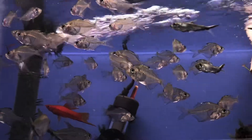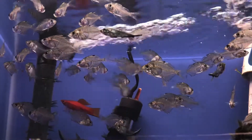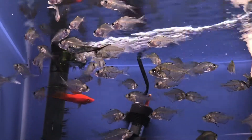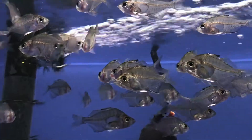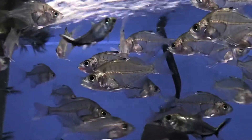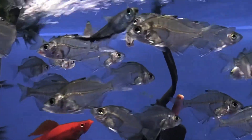Hello everyone, this is Mark with All Natural Aquatics. Welcome to Two Minute Tuesdays. This week's edition is glassfish. These fish have been sold under a number of different scientific names over the years, but I'm pretty certain that this one is actually Parambassus siamensis.